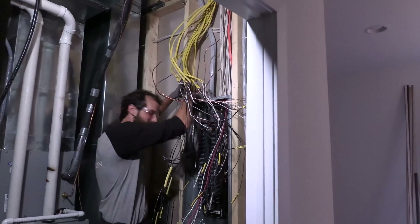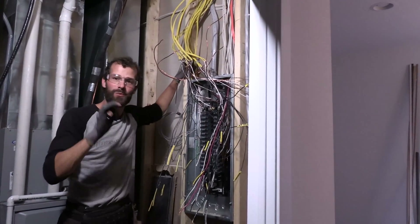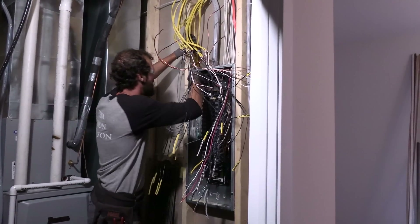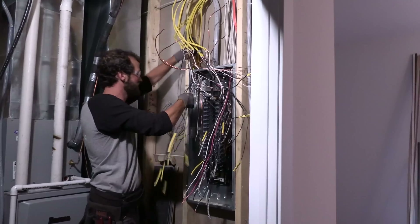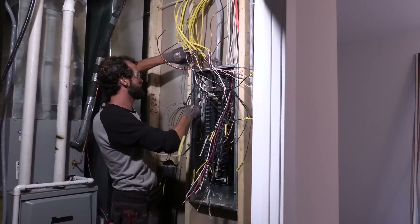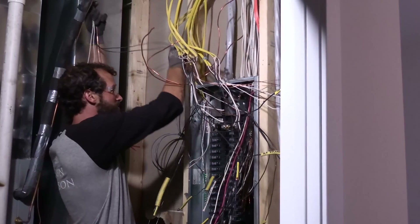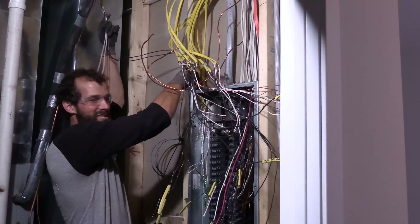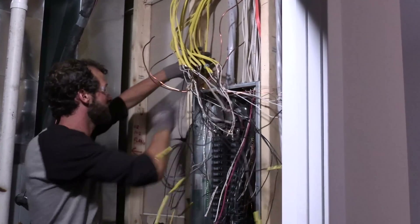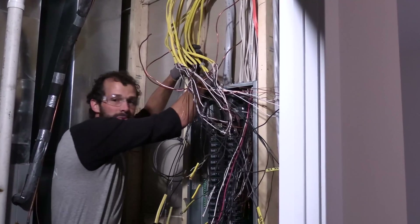Guys, word choice is really important — especially when you're talking to homeowners. You can't say, 'Oh yeah, we threw that together.' That's not what somebody wants to hear about their electricity. 'Threw it together,' 'knocked it out' — that stuff is too imprecise. Some nervous people are going to feel like they need to go check on what you just did. So use precision in language, give people confidence, and just say exactly what you mean.